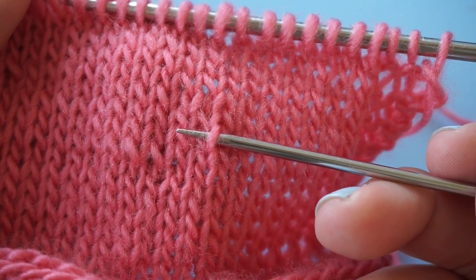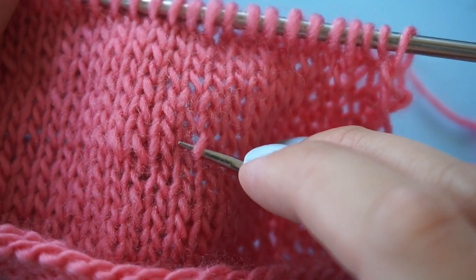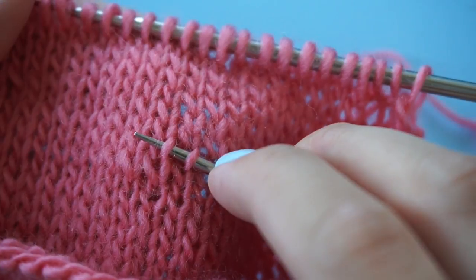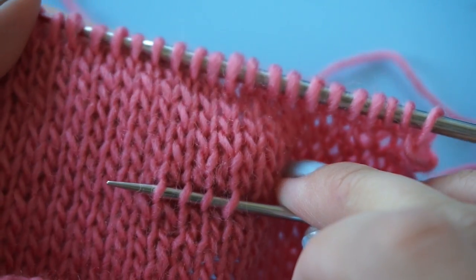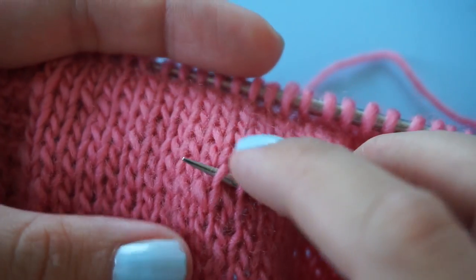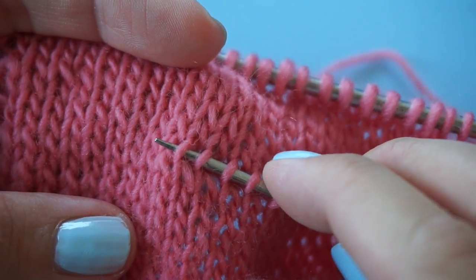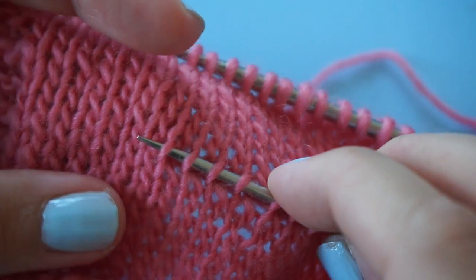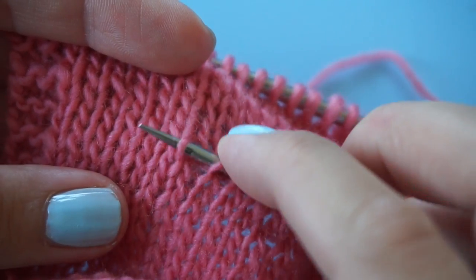For example, if I want to rip back until here, I put in my needle and for every stitch I want to be picking up the right leg. It helps to make a kind of swirling motion — like to go back — to pick up that right leg.